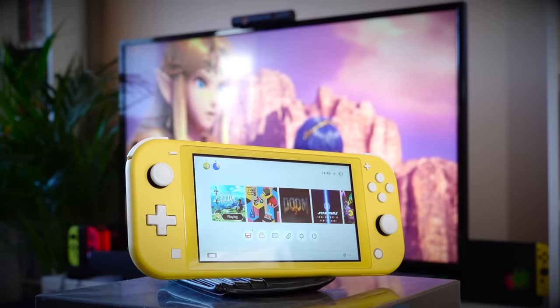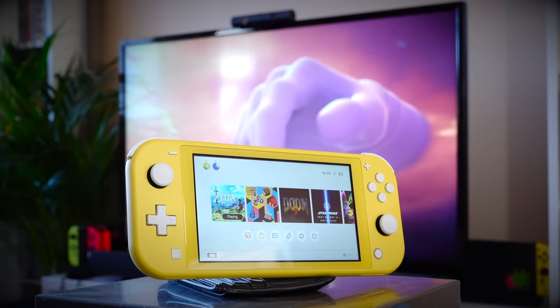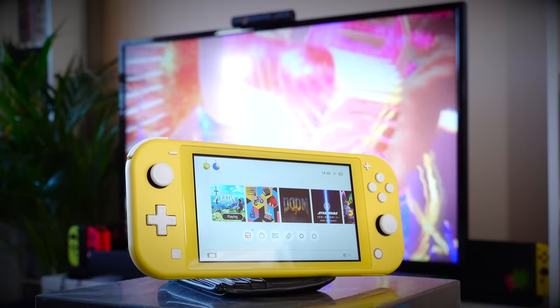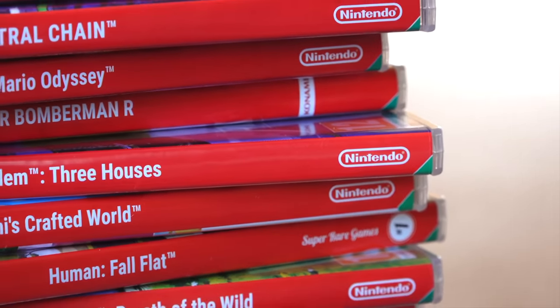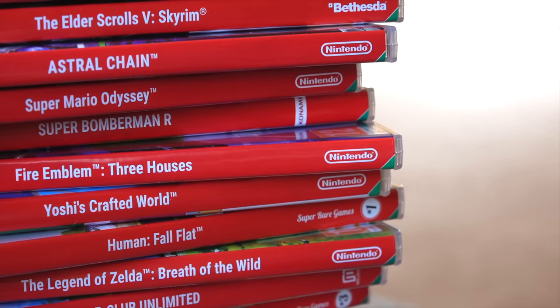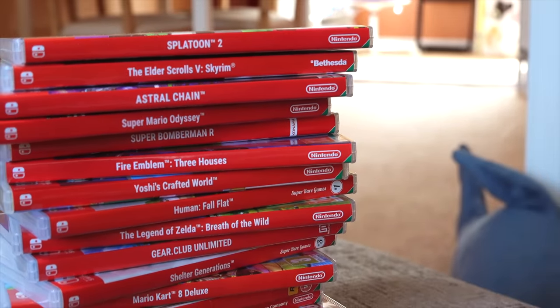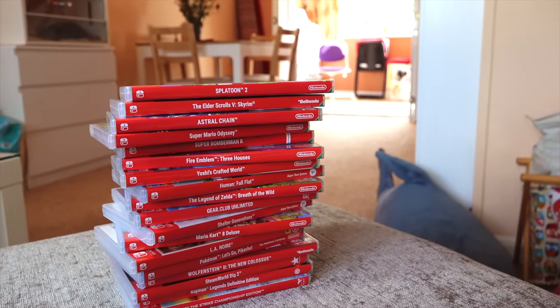The Nintendo Switch Lite, on the other hand, only officially supports handheld mode, although realistically tabletop mode does still work — you just have to use something to prop it up and buy additional controllers. If you want to get technical, every single piece of Switch software released up until the time of recording, and presumably on into the future, does run on the Nintendo Switch Lite and will load up and will not complain. However practically, some games just don't really work.